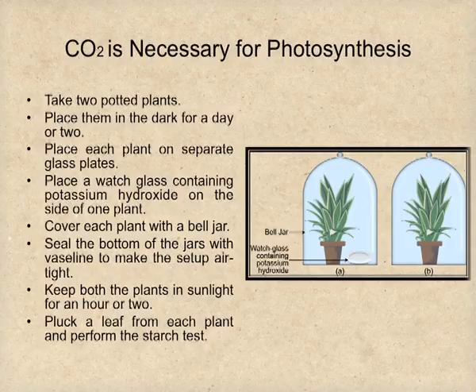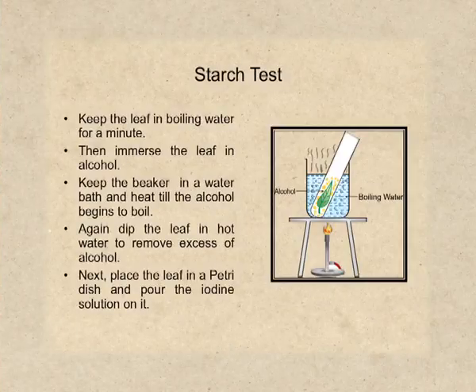Then keep both the plants in sunlight for some hours so that photosynthesis will occur. After that, pluck a leaf from each plant and perform the starch test as we performed earlier. The leaves are first to be boiled in boiling water to kill all the cells. Then they are dipped into alcohol, and the alcohol is boiled in a water bath to remove chlorophyll. After that, excess alcohol is removed by washing the leaves in hot water, and finally iodine is poured on the leaves to check the presence of starch.